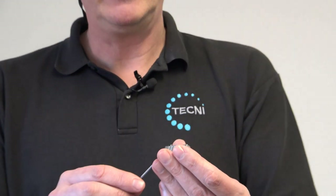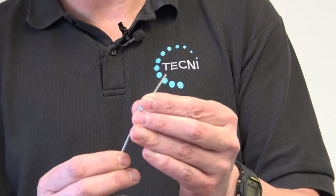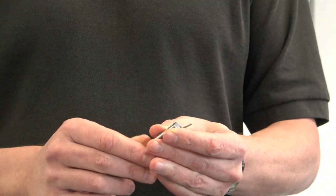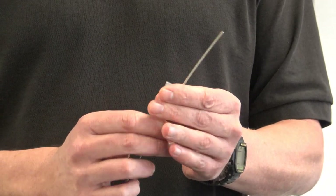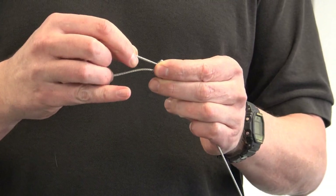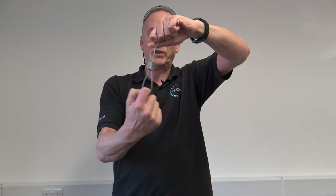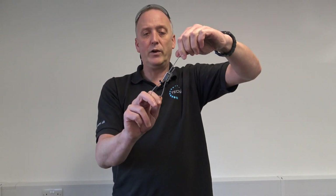The beauty of this little fitting is you don't need any tools to fit cables into it. You just literally shove the cable in the direction of the arrows marked on the outside, feed it through to the length you want, feed it back through the other direction, and then you've got a strong loop to suspend products with — so you can suspend signage or actual utilities.